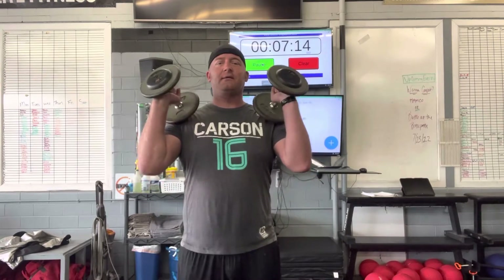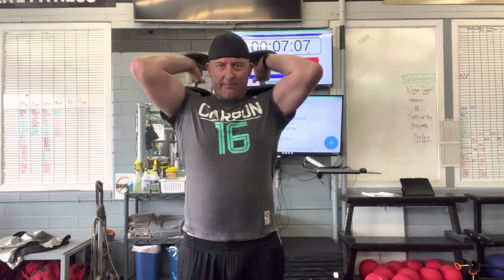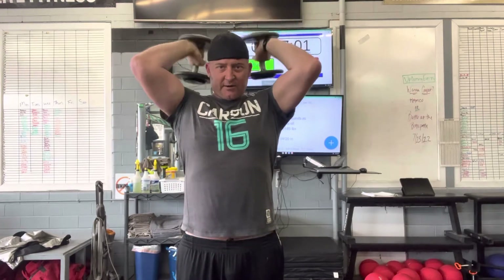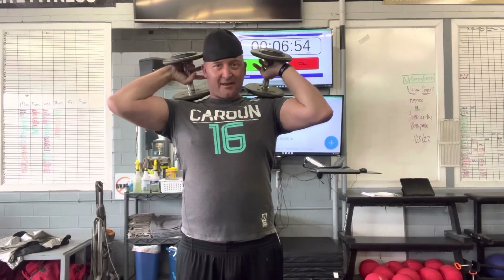Now we're going to do a tricep extension — pop it up and over the head. Keep your elbows wherever it feels comfortable. We're not going to press — we're going to try to keep our elbows up and just push up, straighten those elbows out.